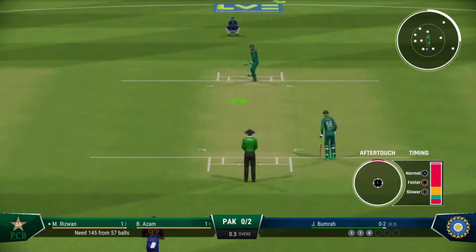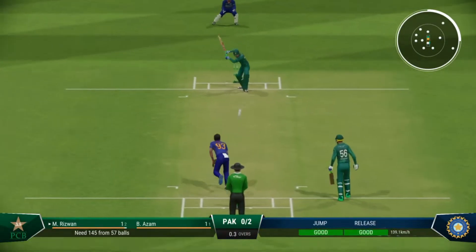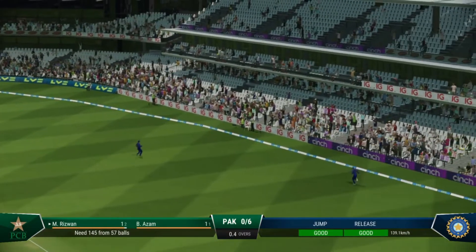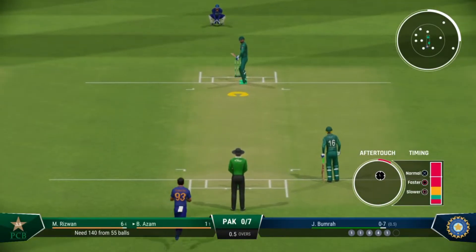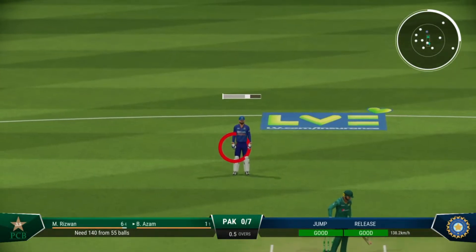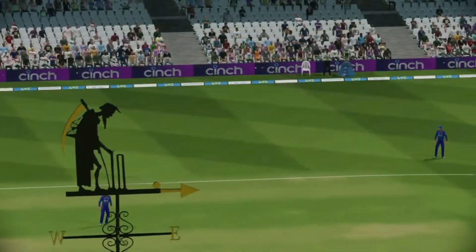Immediately underway. Great timing — right off the meat of the bat. The delivery was just a little bit too full and it was beaten on the drive. I'd say it was the right shot to choose but it was just timed badly — just couldn't get the drive away.